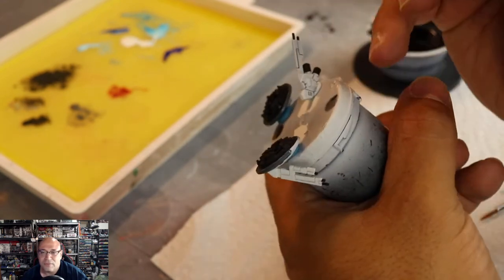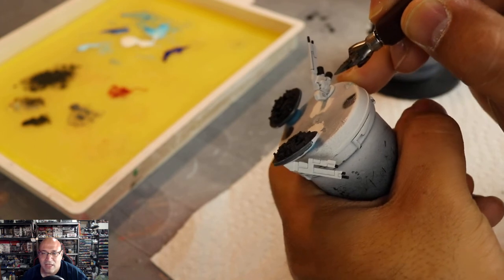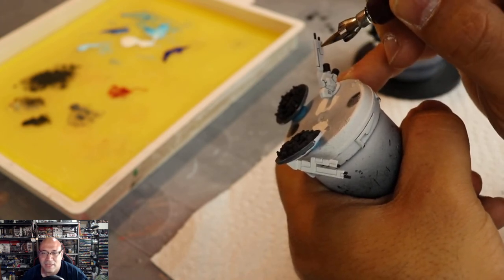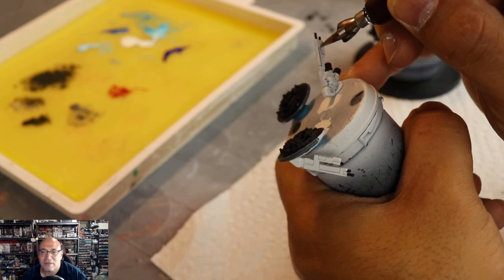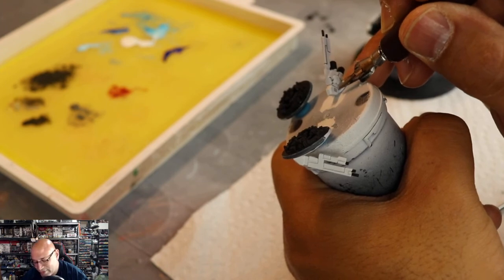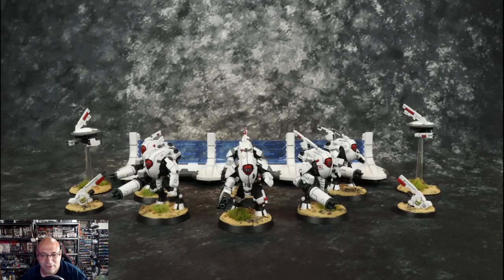There it is — I think it looks absolutely phenomenal. I'm going to go back and paint that middle piece gold, and I'll paint the top pieces red, with a little bit of Mechanicus Standard Gray in there. That's how we roll.